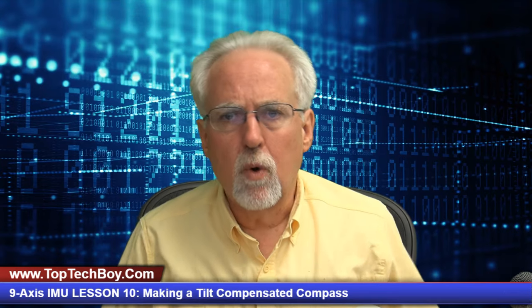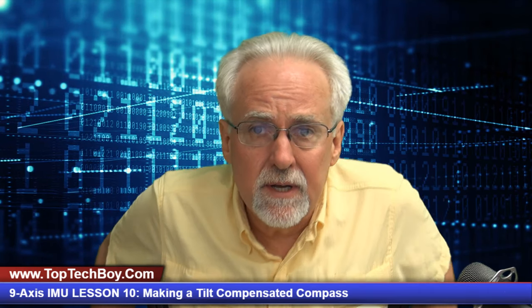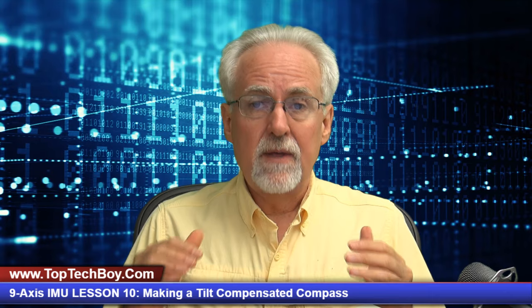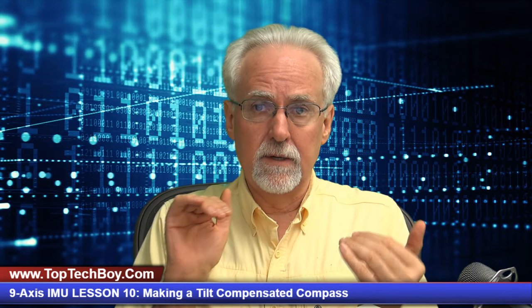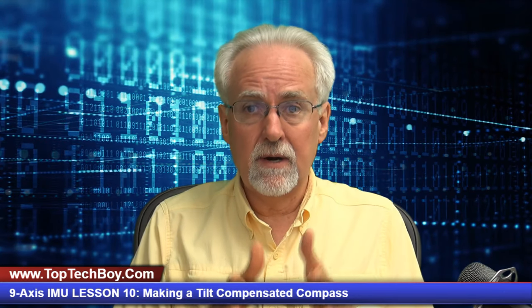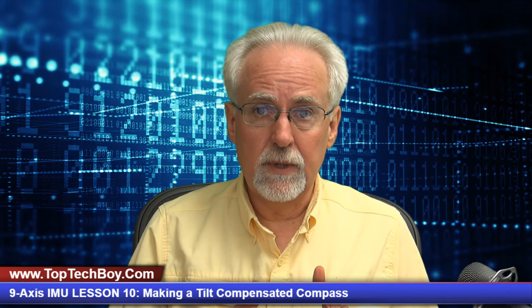Hello guys, this is Paul McWhorter from TopTechBoy.com and we're here today with lesson number 10 in our Arduino tutorial series on developing a 9-axis inertial measurement system. What we're going to do today is we're going to show you how to add to our system the ability to have a tilt compensated compass — a compass that will show us our heading or yaw, whether it's flat or whether it's tilted. This will be adding on to the work that we did earlier.